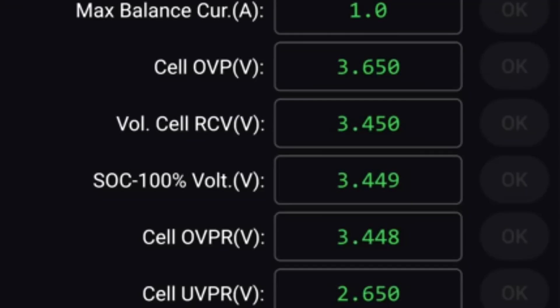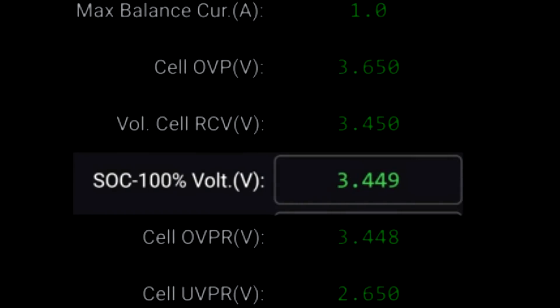In the last video I talked about the many fixes the new JK Inverter BMS firmware provided us with. What this new firmware did not fix was the drift in state of charge with this inverter BMS if the battery is not fully charged on a regular basis. It needs this soak 100% voltage calibration from time to time. Whenever one cell hits this voltage it resets to 100%, and from there on it is relatively precise in calculation.